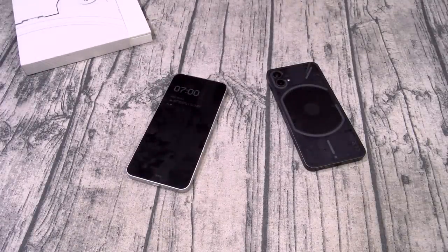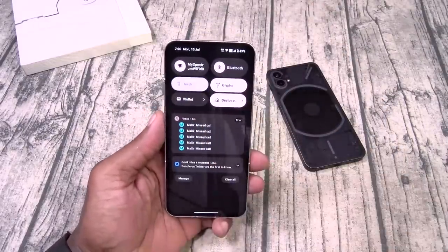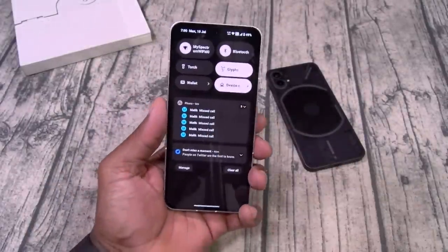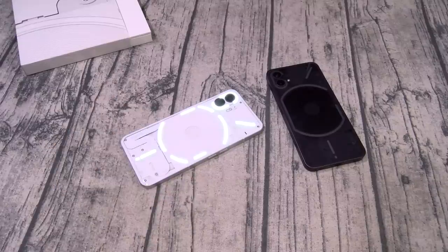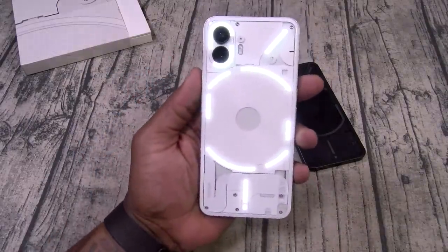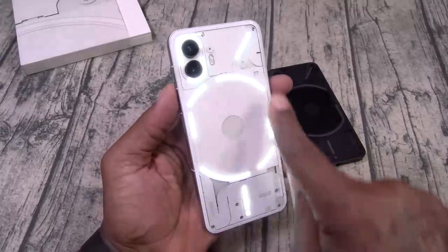There's one more dope feature I want to talk about — the Glyph torch. This is another way you can stunt on your iPhone friends without having to go to ringtones. If you want to showcase how the back of the phone looks, open up your phone, go to toggles, hit torch — that's the regular LED flashlight from your camera. But if you hold down torch, you get Glyph torch. Now it lights up the whole back of the phone, and you can even leave it on just like this. If you really wanna showcase the Glyph interface, just turn on your Glyph torch and say your phone can't do this.